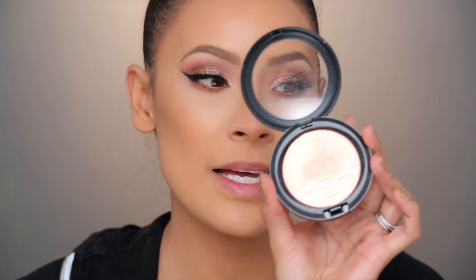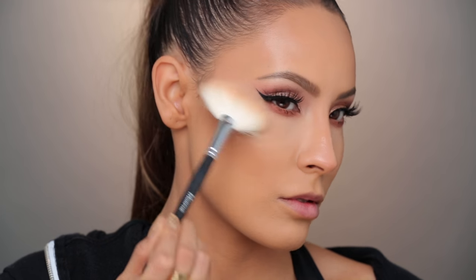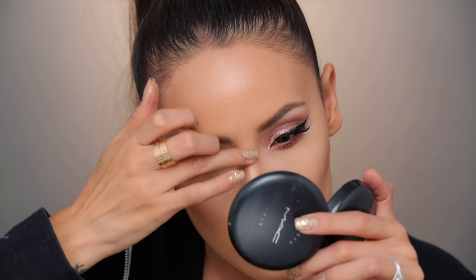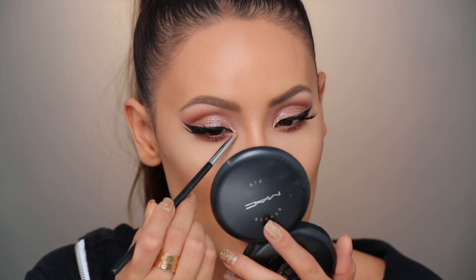Moving on to highlighting — keeping with these rosy gold tones, I'm going to use Beaming Blush. This is a Mineralized Skin Finish. Just put that on the high points. I'm also going to put that in the usual spots — tip of the nose and a little bit down the bridge, but not too crazy, just a little. I'm also going to use that in the inner corners of my eyes.